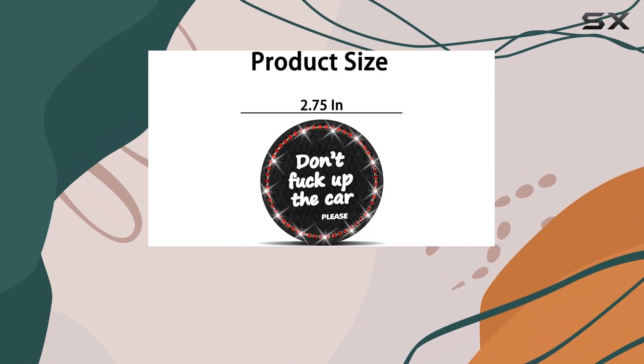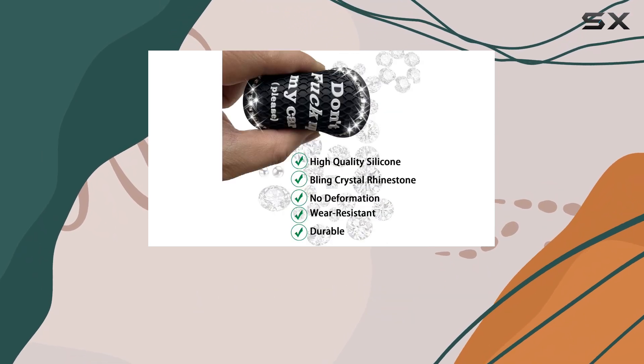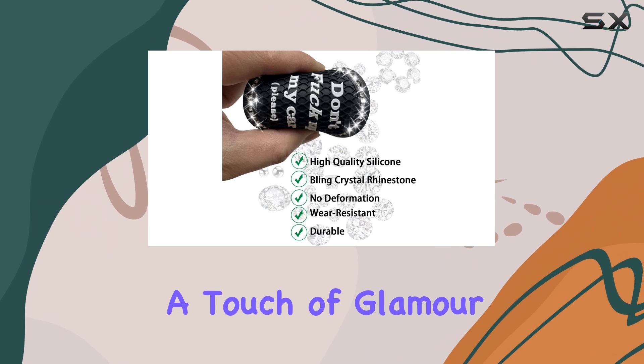The first thing you'll notice is the attention to detail. The rhinestones catch the light beautifully, instantly adding a touch of glamour to your car.